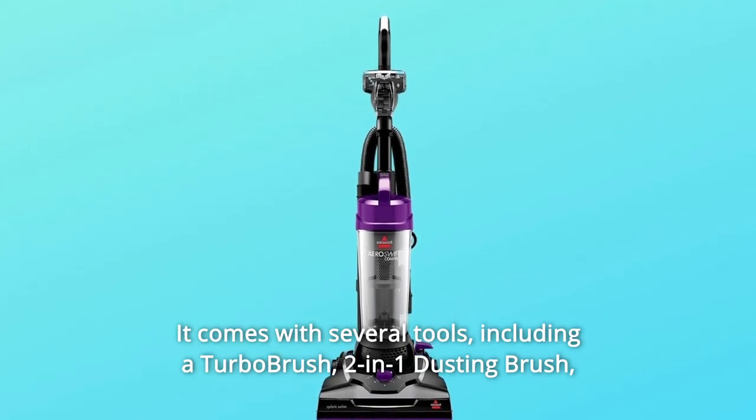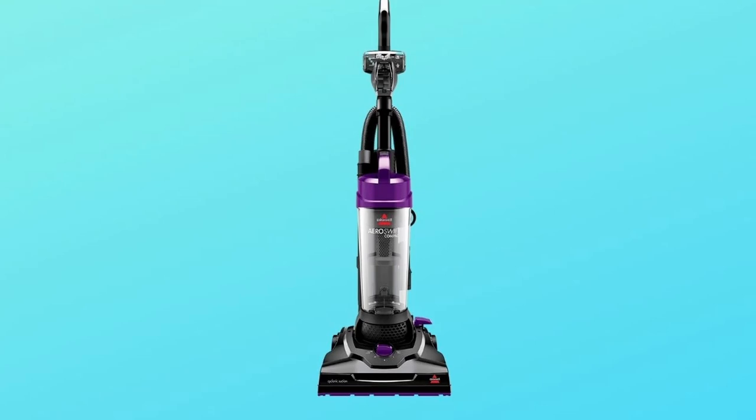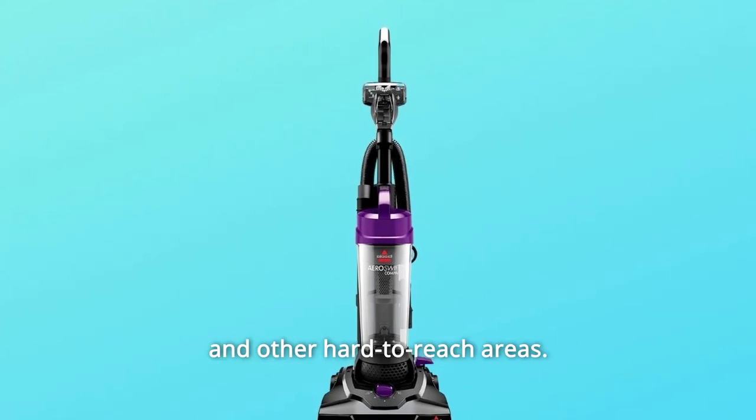It comes with several tools, including a turbo brush, two-in-one dusting brush, crevice tool, and extension wand to clean places like stairs, upholstery, and other hard-to-reach areas.